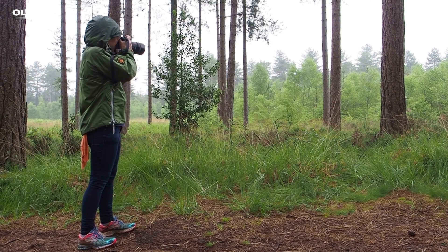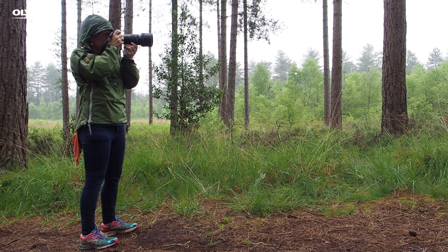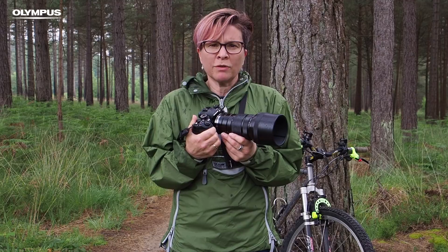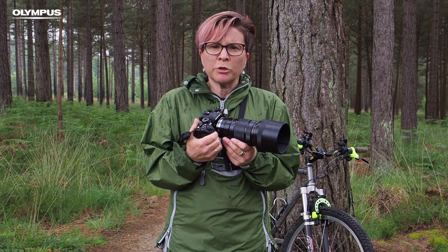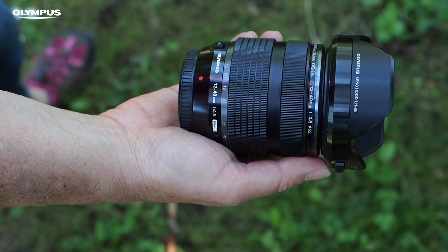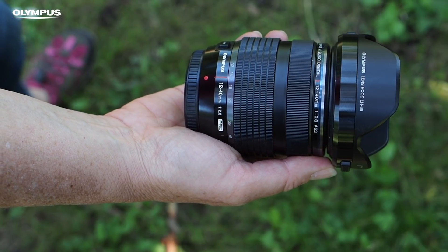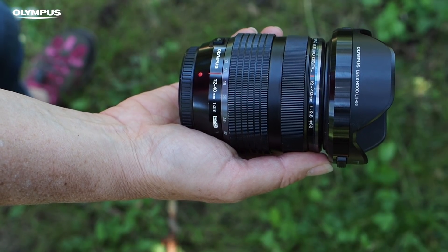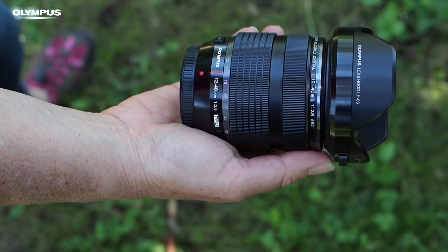If the action is a long way off, the MZUKO Digital ED 300mm f4 IS Pro lens makes a great choice because it has a focal length equivalent of 600mm, which means you can frame the subject tightly. If you can get close to your subject, wide angle lenses like this MZUKO Digital 12-40mm f2.8 Pro or the 7-14mm f2.8 Pro can produce dramatic results.